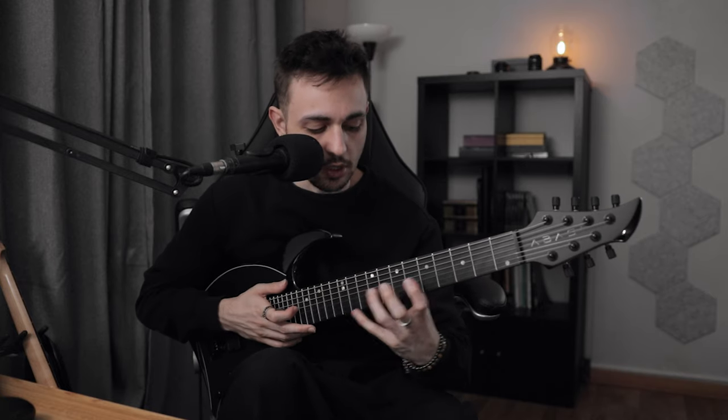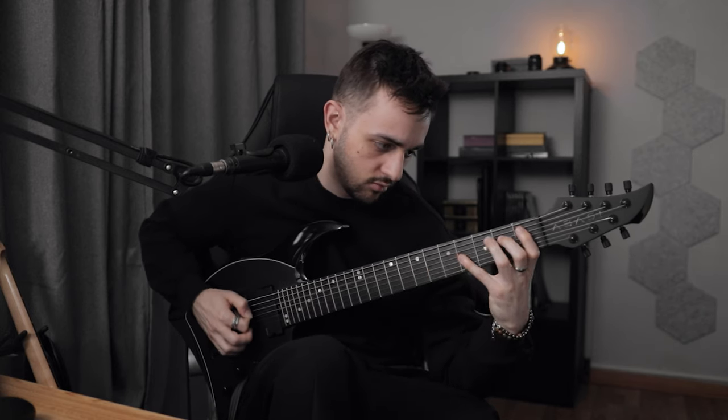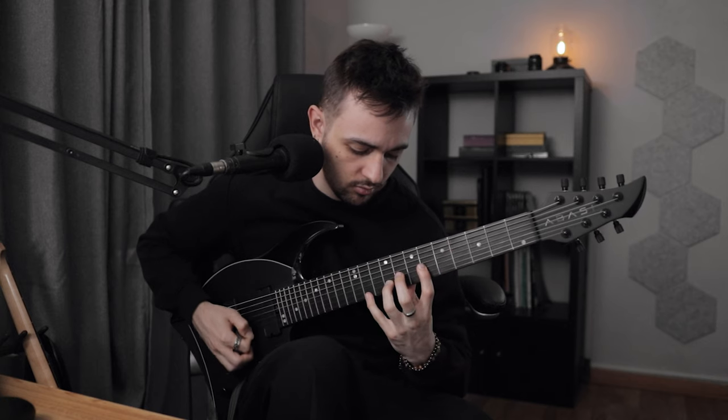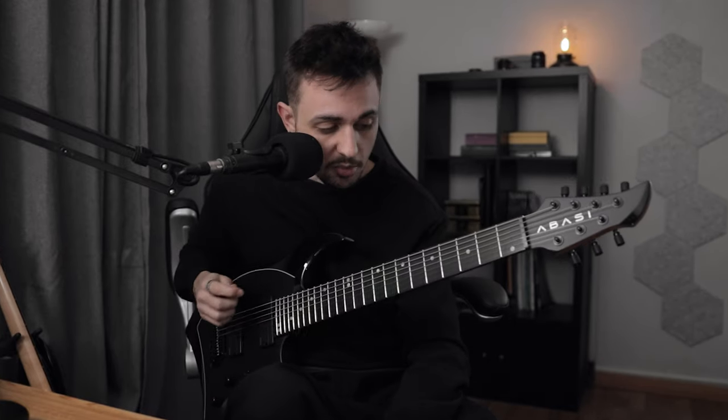As I move to the next shape, the hand follows along gradually. This might be obvious for some of you, but for some people the gradual transition isn't immediate — if that's the case, you should work on it. This is the first part, and you could already stick with this and practice it for a while. Focus first on the left hand but then also on the right hand — this is really a good picking exercise. Try to get those repeated notes clean; it could be an alternate picking exercise.